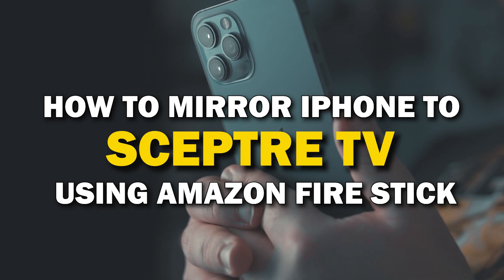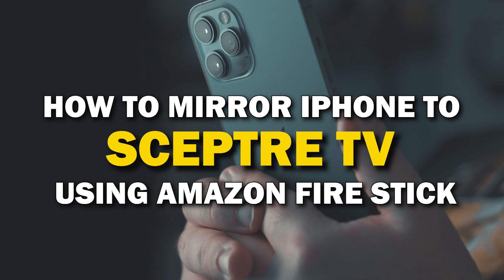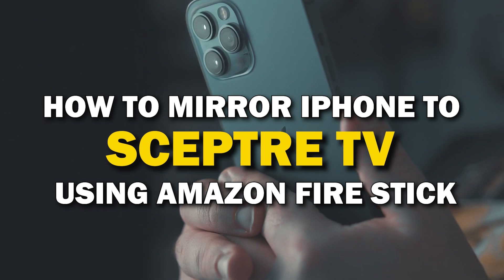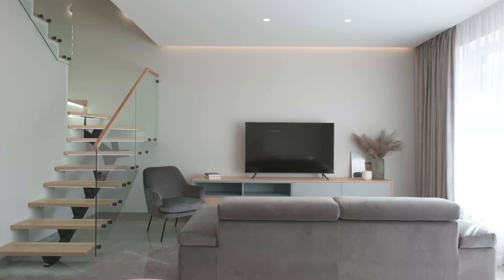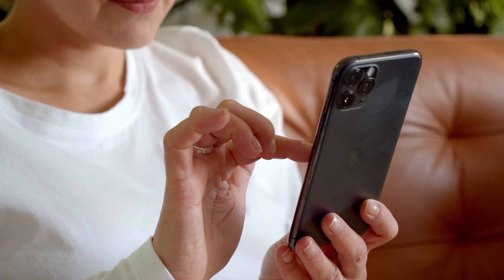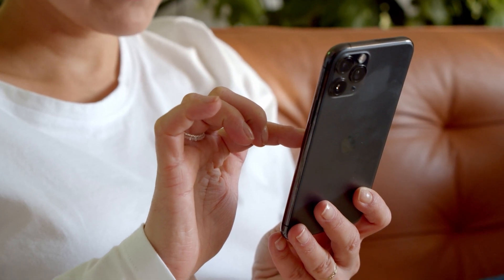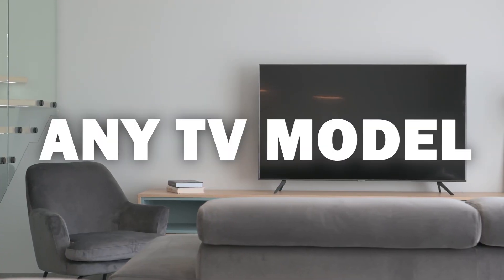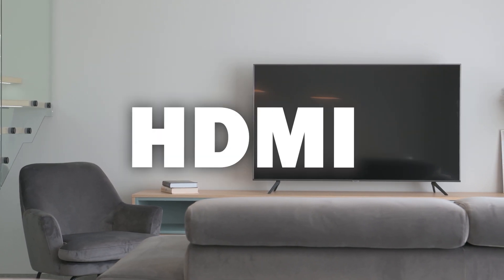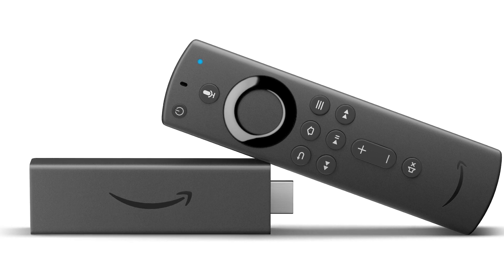In today's tech video, I'm going to show you how you can easily mirror your iPhone using an Amazon Fire Stick on your Scepter Smart TV. Some of the newer TVs have a built-in way to mirror your iPhone to the screen, but not all TVs have this capability. I'm going to show you how to mirror your iPhone in a way that will work on any model of TV and any year, as long as you have an HDMI connection using an Amazon Fire Stick or any Amazon streaming device.